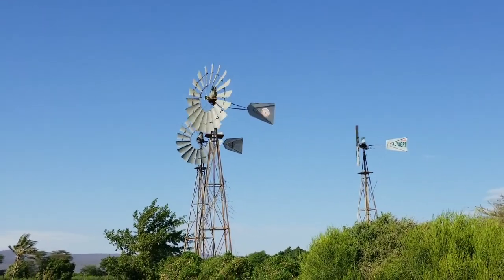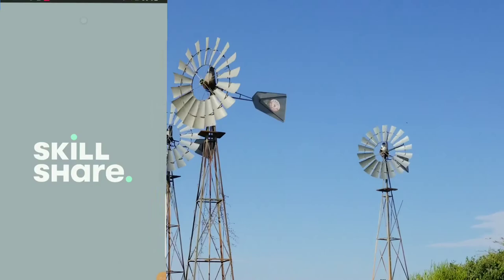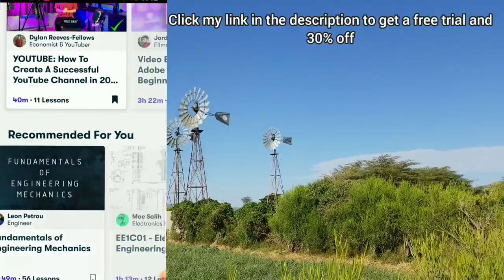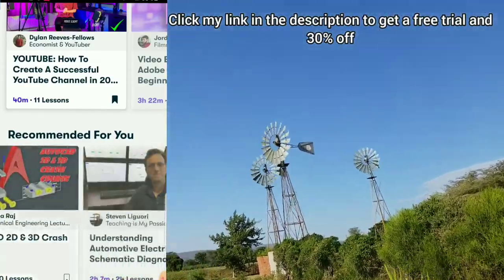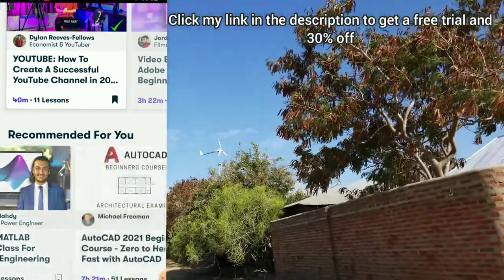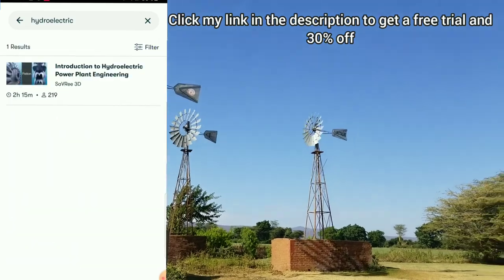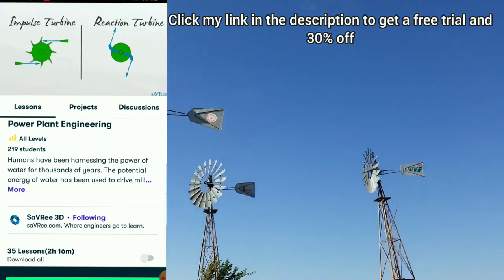Now let's get to the sponsor of today's video, which is Skillshare. Skillshare is an online learning community with thousands of classes ranging from animation, graphic design, illustration, filmmaking, and engineering, or any other class you want to learn. There are a lot of classes available — aerospace engineering, introduction to electrical engineering, electrical circuits, heat exchangers, and more. One of the classes I've already covered is hydroelectric power, which has helped me understand how wind water pumps work.